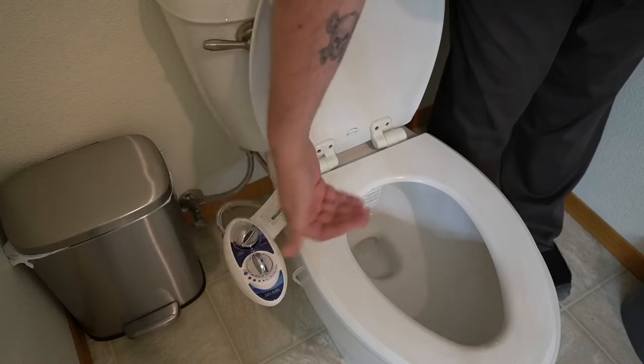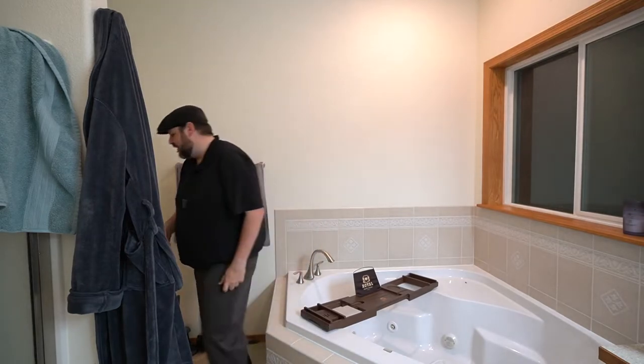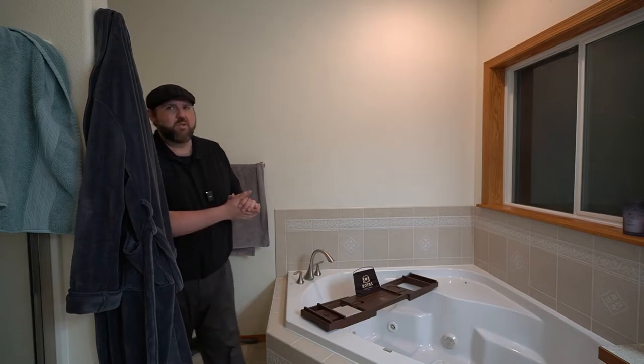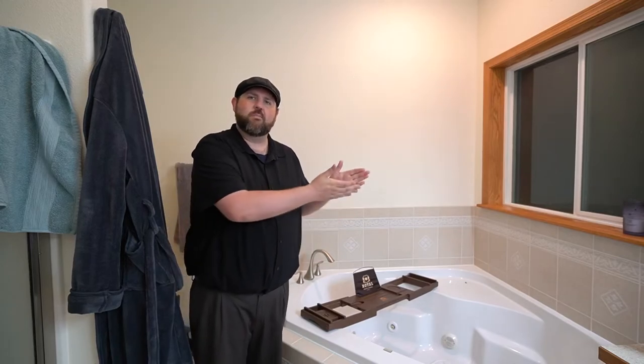And then of course you got your feminine that will kind of change the direction a little bit. There's two nozzles in there. I already have a water mess that I got to clean, so I'm going to show you the nozzle and how much power it has — it shoots across the room. That's on the feminine one, and if I do the rear, one of them shoots further over to one direction compared to the other. Like if you're feminine, you want to spray some other areas, they will do that for you.